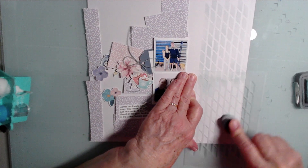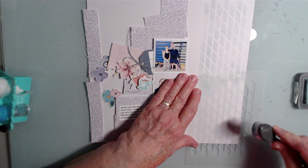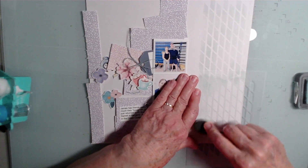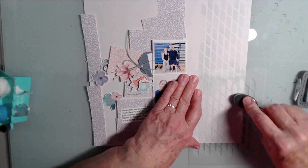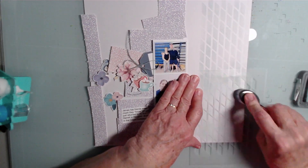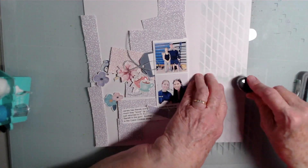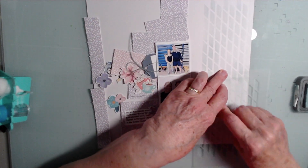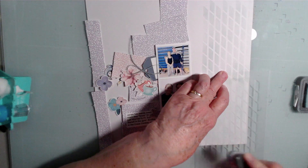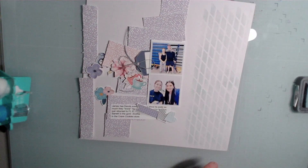I'm using one of the premium sketches at Scrap-A-Sketch, and instead of a patterned paper strip down this side, I'm doing this light mixed media and kind of varying the intensity in different places so that it's not all the same. You can kind of see that it's a little bit different there. So I'm going to put that aside.